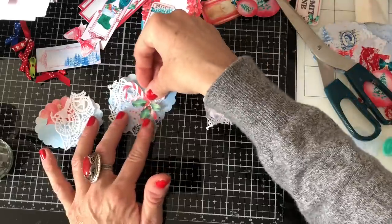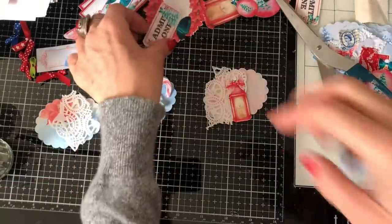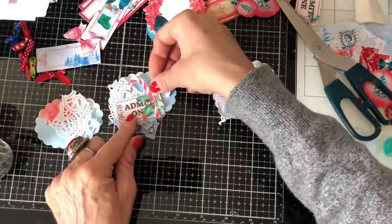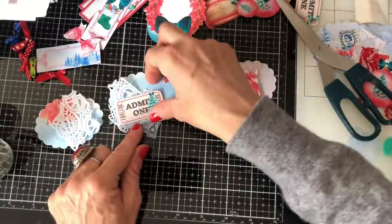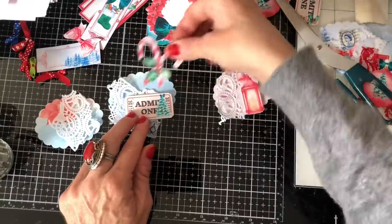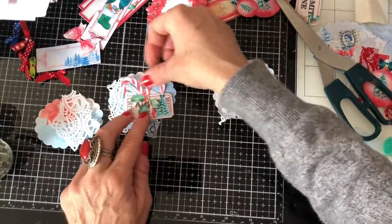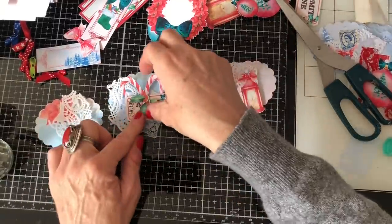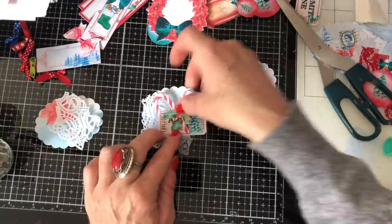We could have them like that — and then what else could we have with them? Do we have a ticket? That's quite cute, isn't it. Yeah, that looks quite nice. I'll just layer that up.